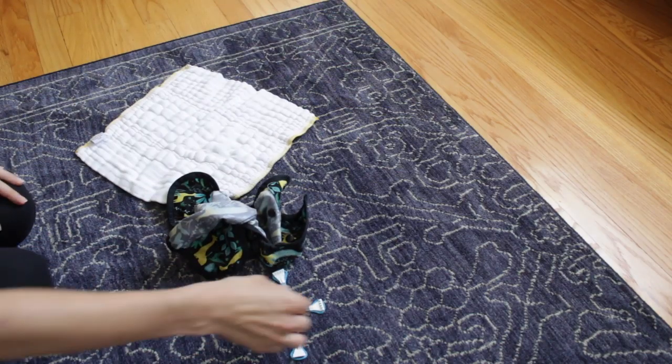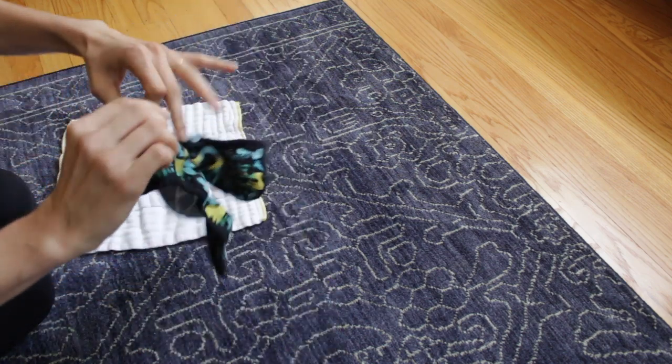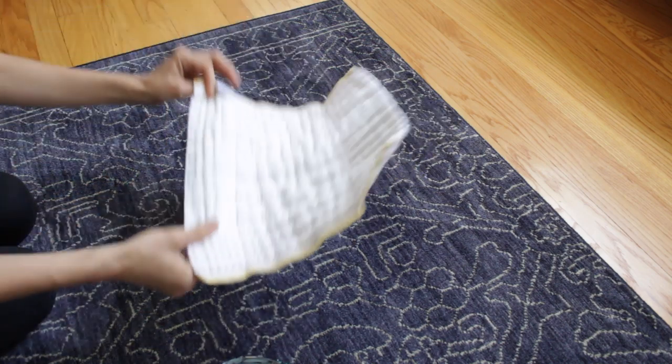So I quickly want to show you how we've done diapers. Currently this is all we use — just a pre-fold and a diaper cover. This is waterproof, all the good stuff. I really like the Thirsties ones. It's super simple.